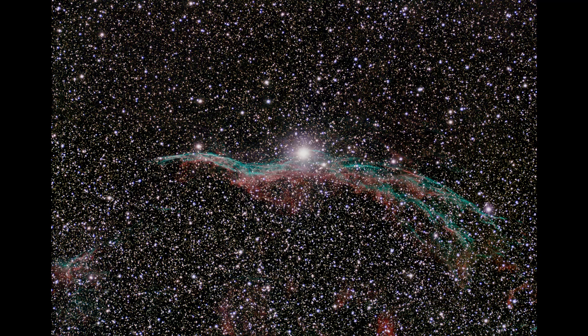Here we have the Western Veil Nebula — a stack of 60 30-second subframes. Back to 30 seconds because I knew this was a much dimmer object and wasn't worried about overexposing it. This is by far the best image I've ever taken of the Western Veil. I've photographed this object many times with lots of different instruments and have never seen this level of detail before. This is just amazing.